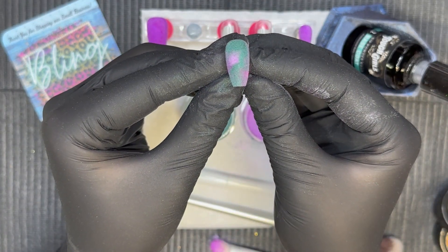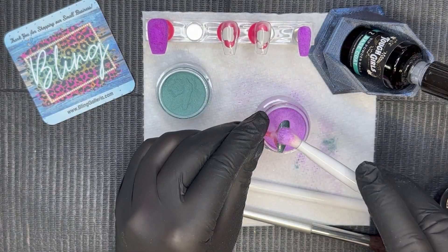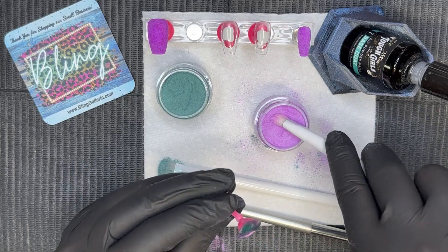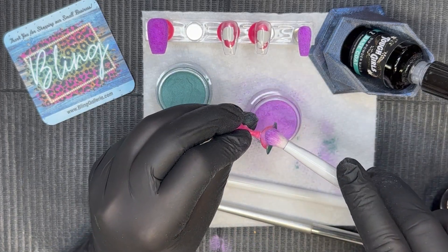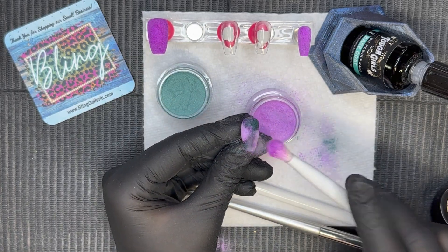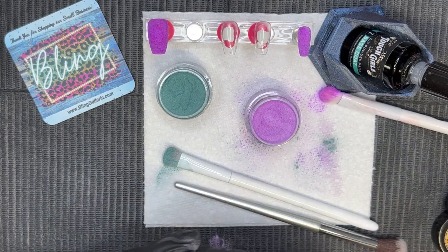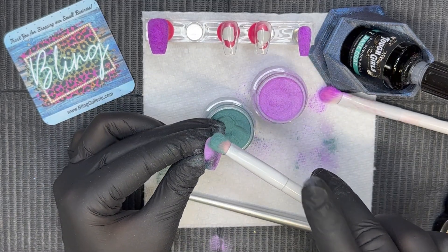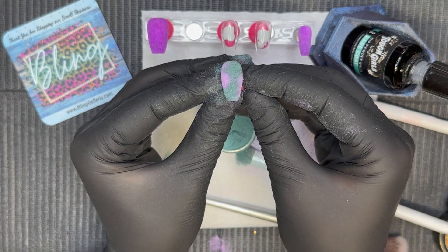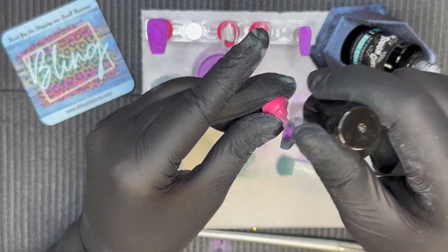Right now I'm doing a marbling, tie-dye effect on this nail. I started with that teal and then went in with that purple, just placing the dip powders anywhere on the nail to give it more of a tie-dye or galaxy look. The reason I chose that beautiful teal is because I really wanted an alien kind of vibe. Malachite has this really pretty grayish-greenish undertone that I thought would give me more of that alien vibe I was going for.